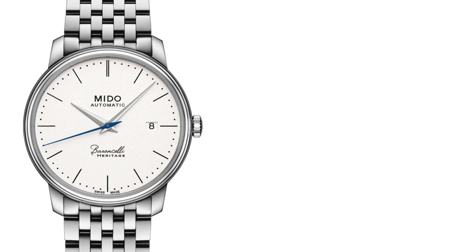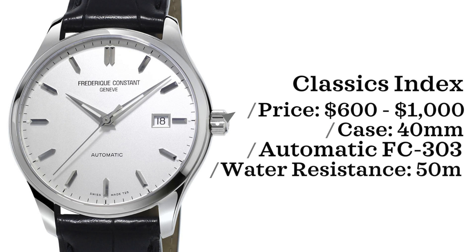And now for our last watch, we have a brand that falls under the Citizen umbrella: Frederique Constant. The watch from Frederique Constant we're going to be looking at is the Classics Index. This watch comes in with a price point of $600 to $1,000, case size of 40 millimeters, powered by an automatic FC303 movement — a Sellita-based movement — and is water-resistant up to 50 meters.